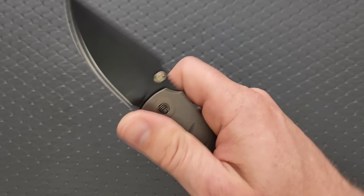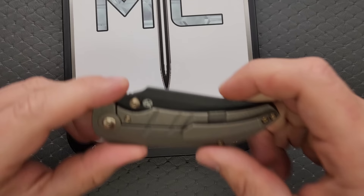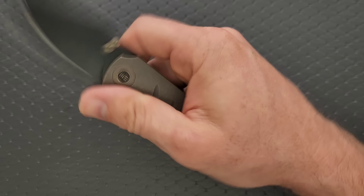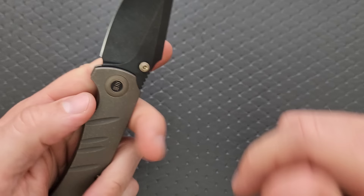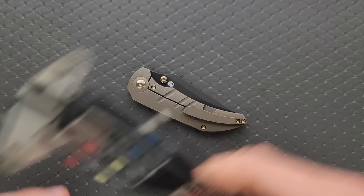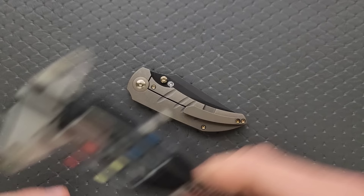Let's go ahead and weigh it. We're looking at titanium and CPM 20CV. Weight coming in at 3.49 ounces — pretty good ratios. Balance is actually very well balanced, right behind the pivot. A lot of material in the blade. Blade stock thickness comes in closer to 125 thousandths, which is pretty standard for We Knives.